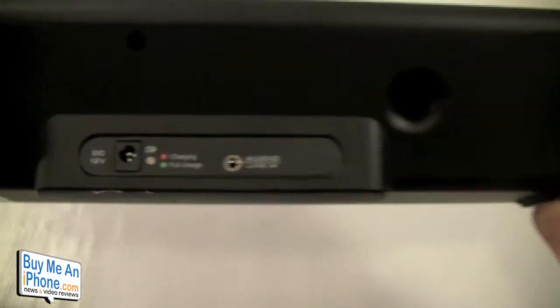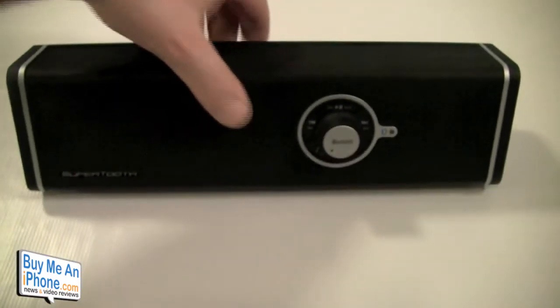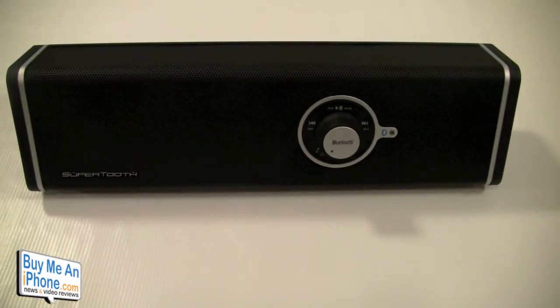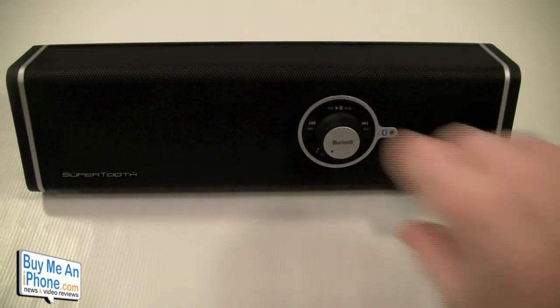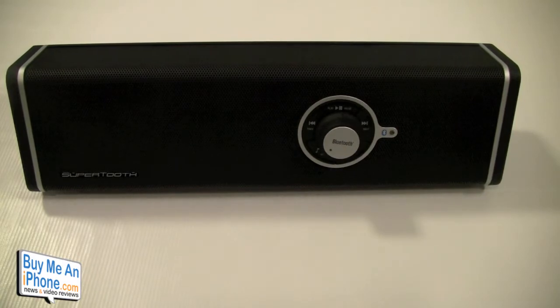For specs: you get up to 10 hours of music playback — though at really high volume expect three to four hours; at medium volume you'll get the full 10 hours. There's 1500 hours of standby time, it takes three hours to fully charge from dead, it has a 12-watt internal subwoofer, two by eight-watt RMS output, and it supports A2DP Bluetooth.